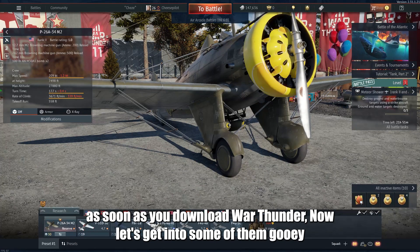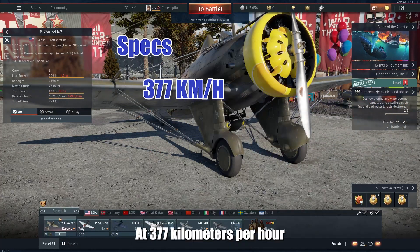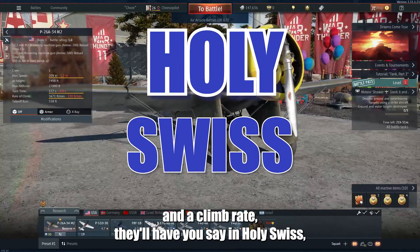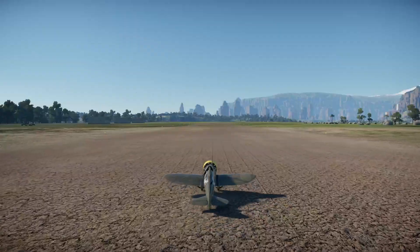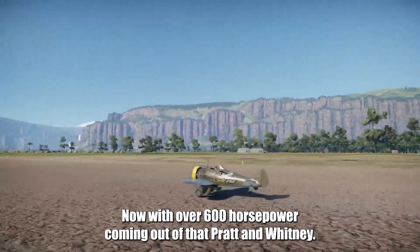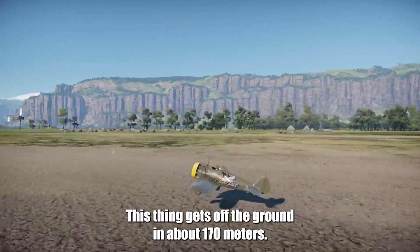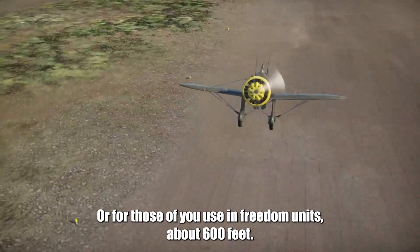Let's get into some of the GUI specs. With a top speed of 377 kilometers per hour, and a climb rate that will have you saying, "Holy Swiss, we're getting high," this plane is no mere cheese puff. With over 600 horsepower coming out of that Pratt & Whitney 1340-33 radial engine, this thing gets off the ground in about 170 meters, or about 600 feet for those of you using freedom units.